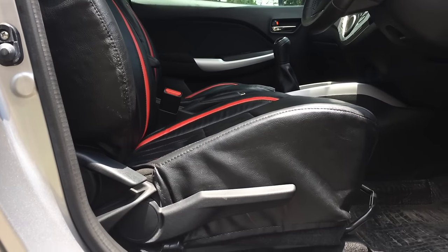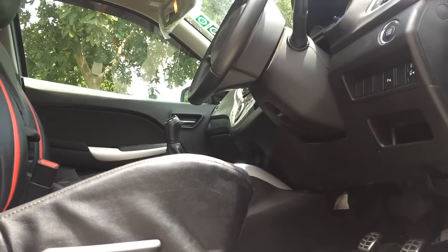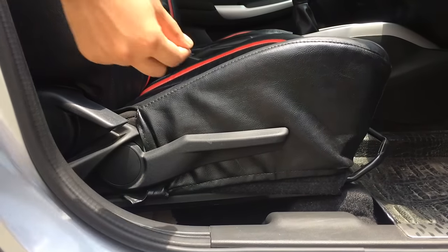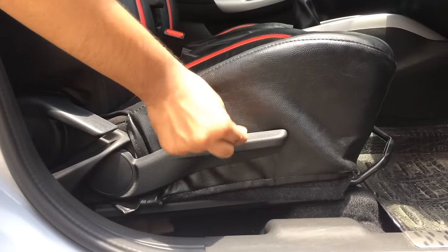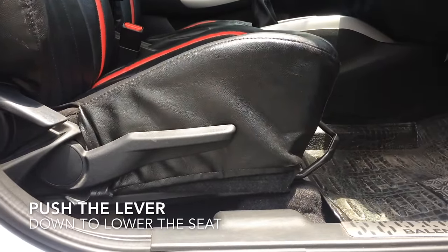The driver seat has one lever that you can see right in the center — it is called the seat height adjustment lever. Pull the lever up to raise the seat and push the lever down to lower the seat.